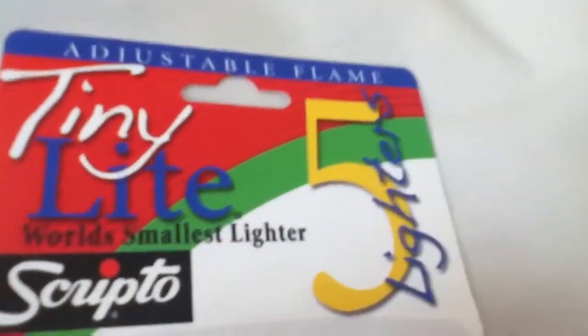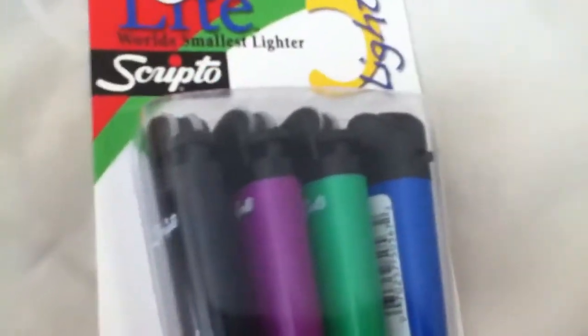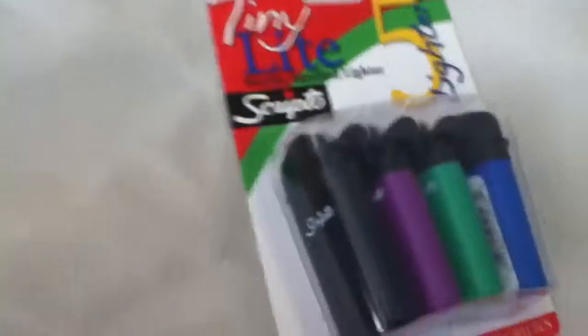It's a disposable lighter - this is the five lighters pack. So far that I've been using this lighter, they're very good.